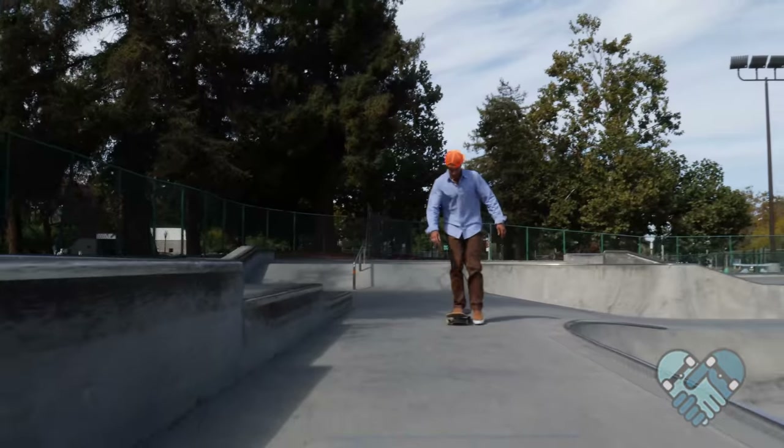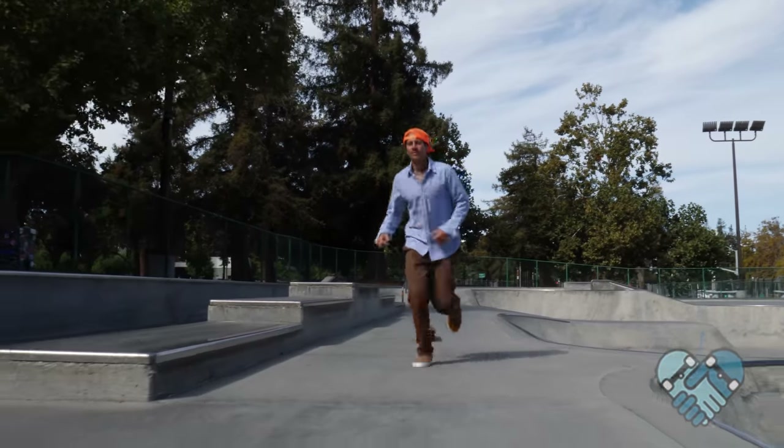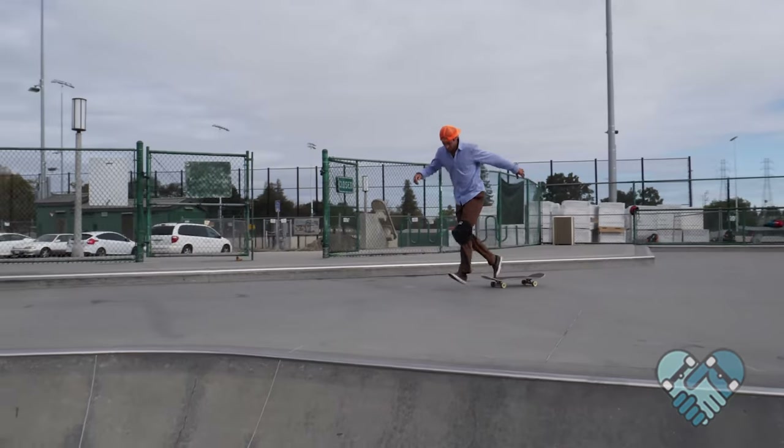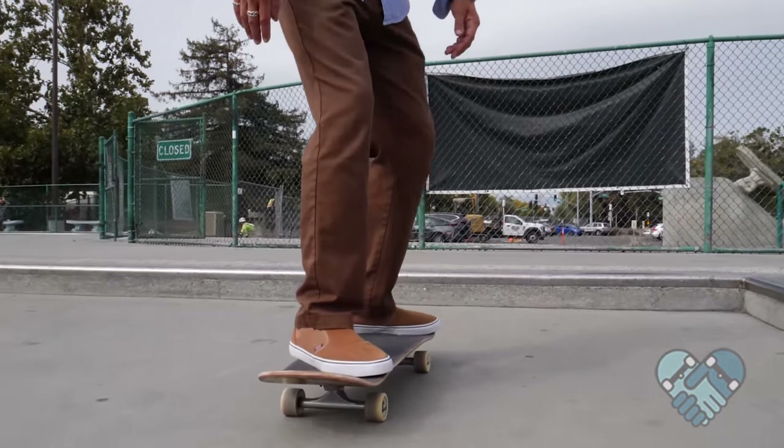The run and jump — skill level is advanced and the risk level is medium. For the run and jump it helps if you can skate comfortably, run out off of your skateboard, or knee slide. Here is the setup position for the run and jump. The run and jump is the best way to gain speed if you don't have enough space or time to push.